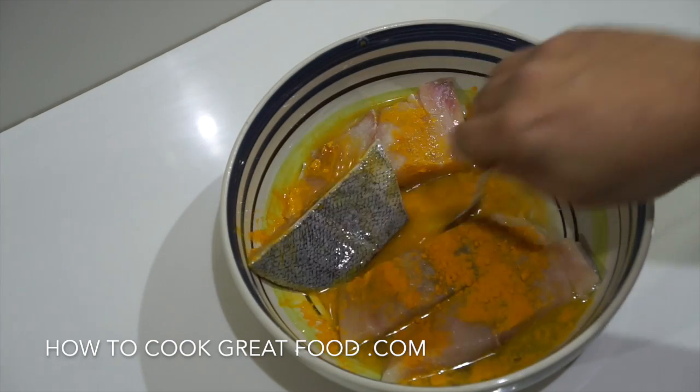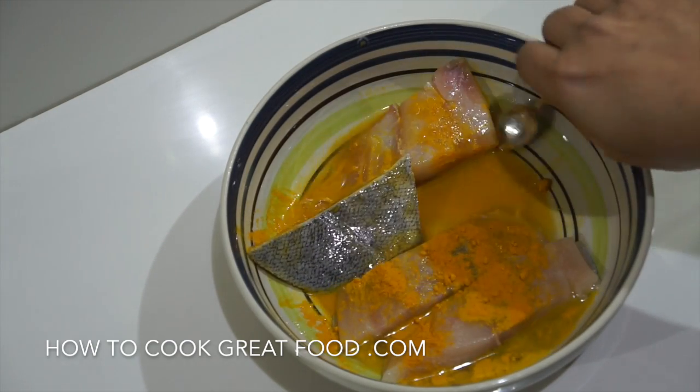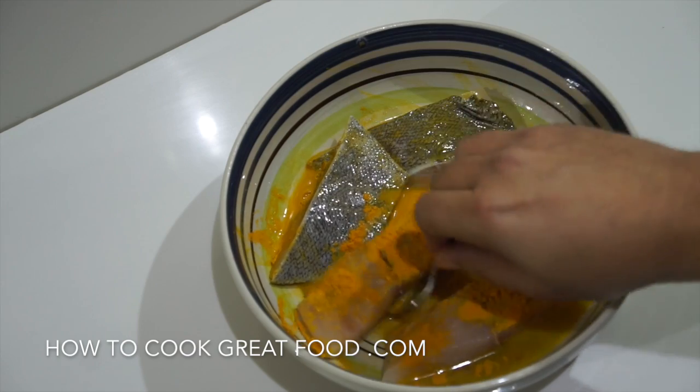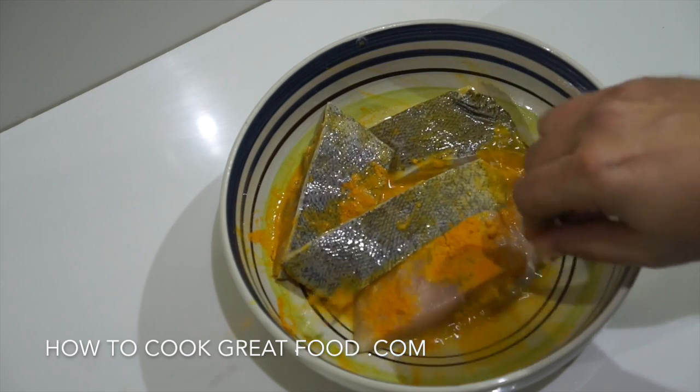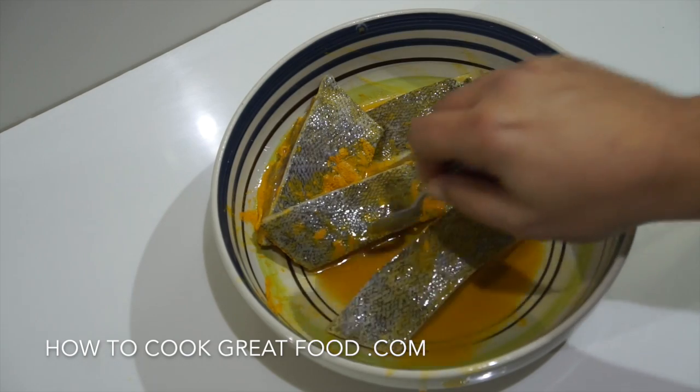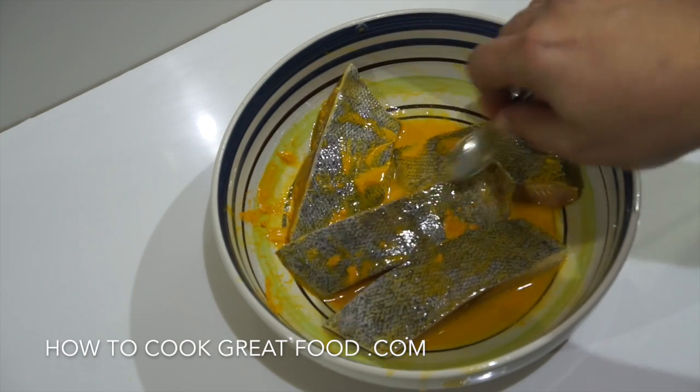Now I want to just rub this around, toss it around in there, and then we're going to set this aside for about five to ten minutes. Just get a cover on it, pop it in the refrigerator, and then we're good to go.